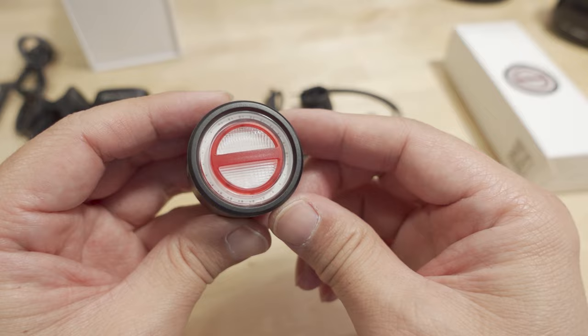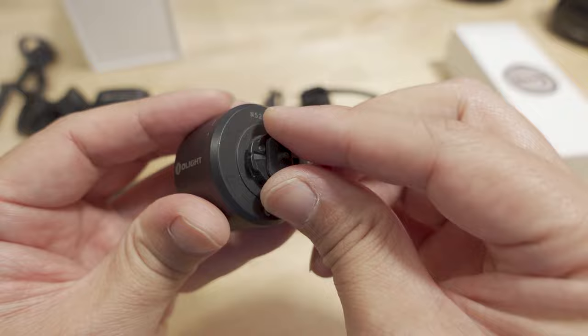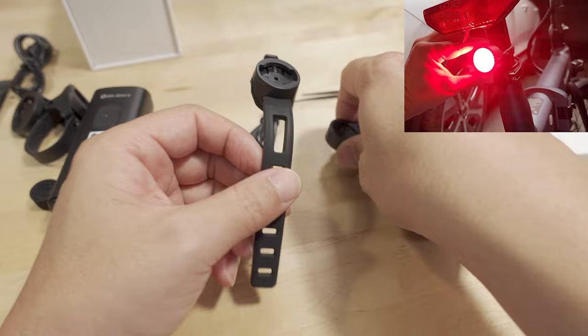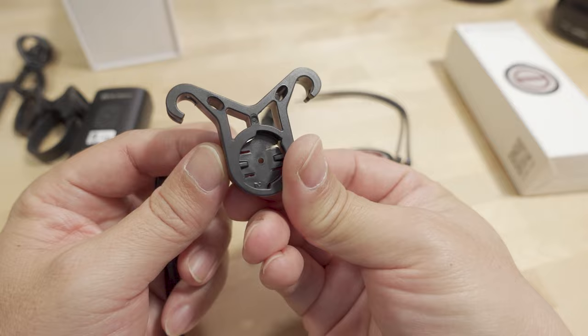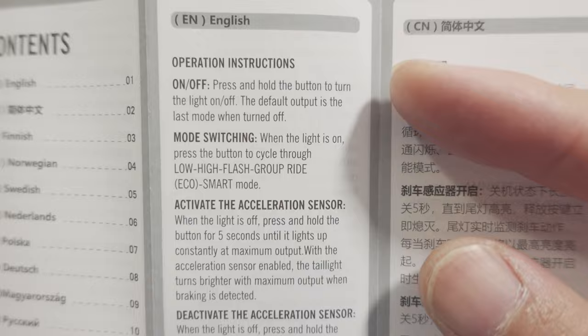Now let's look at the BS100 tail light. It's pretty small but pretty bright. There's a power button to control it, and a mounting mechanism similar to the headlight. There's a rubber cover over the USB-C charging port. You have two mount options: a seat post mount where the light twists to lock, and a saddle mount that hangs off the underside of the saddle. A USB-C cable and zip ties are included.